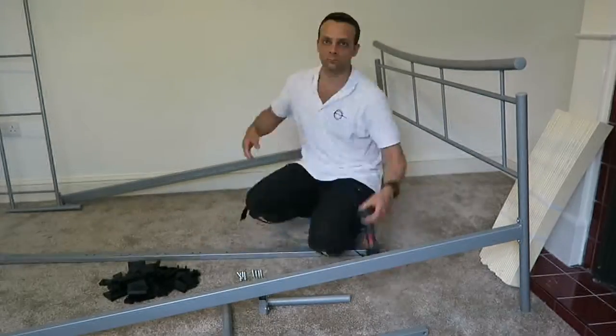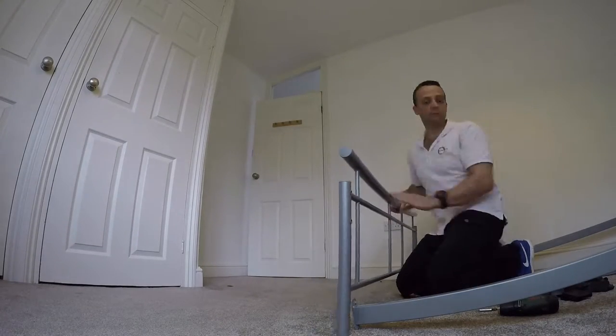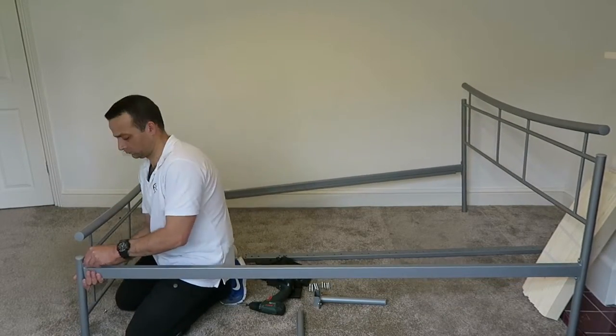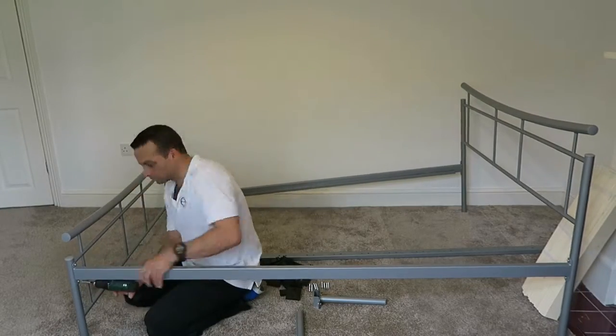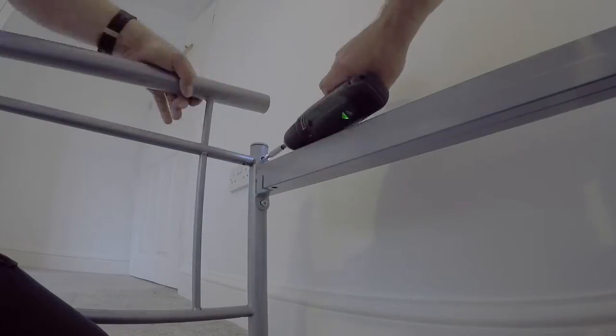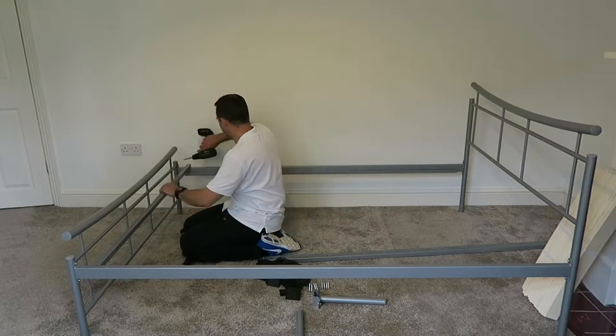Exactly the same at the back of the bed — two shorter screws, one up, one down. Screw them in tightly.